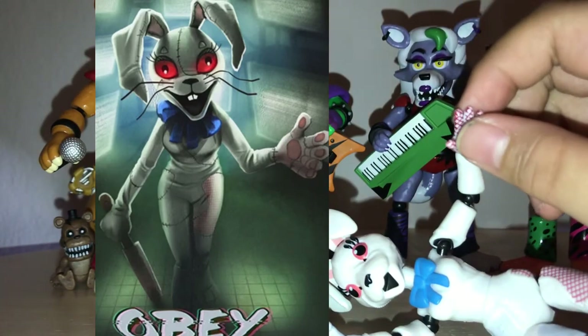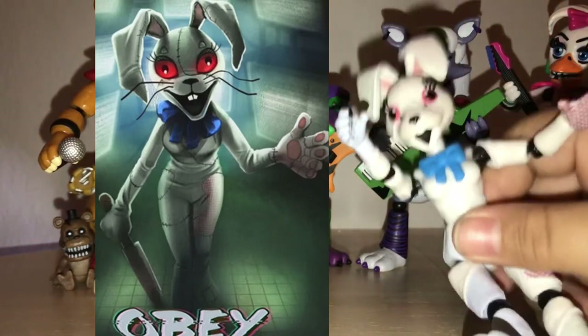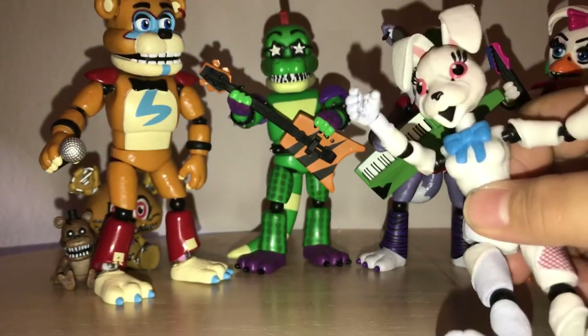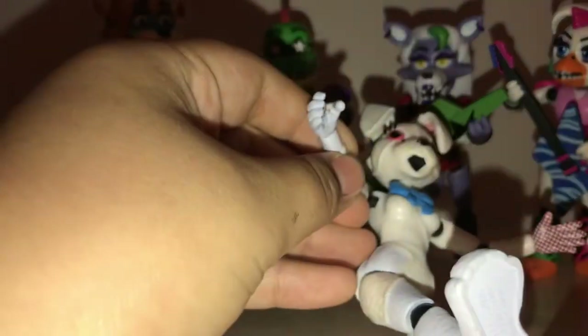This hand is also all ribboned up and stuff. I'd say this figure is the most definitive proof that these were based off of early concept art and not finalized renders or anything like that in the game.